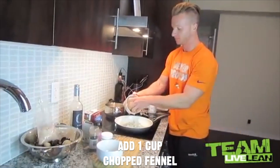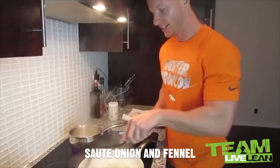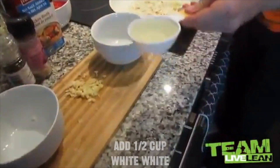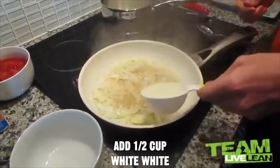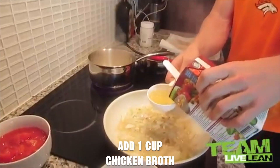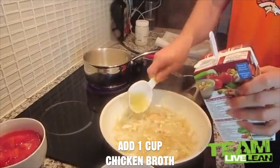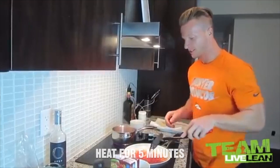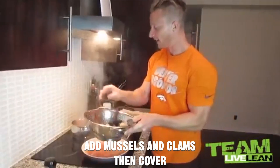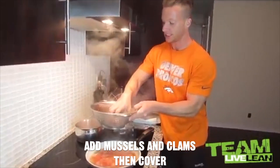The onion and the fennel are getting sautéed. We're going to add in a half a cup of white wine, then add in garlic, about a cup of chicken broth, the diced tomatoes with the juice in it. And once it starts to heat up, maybe about five minutes or so, then we'll add in the seafood.